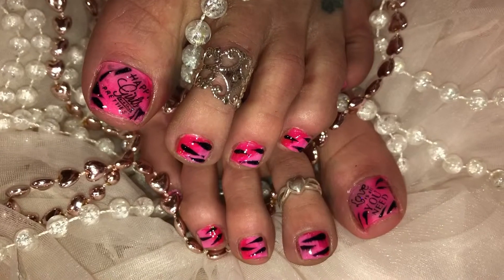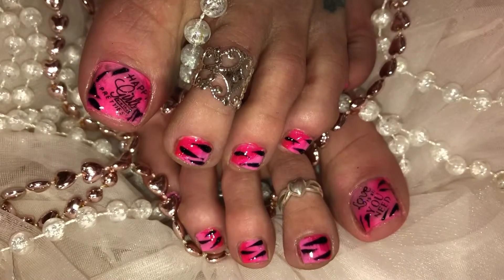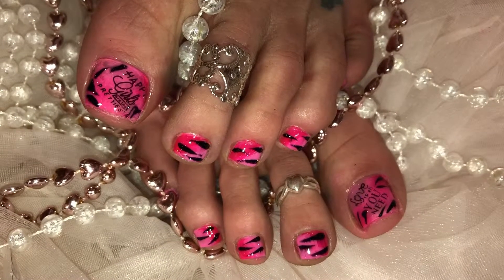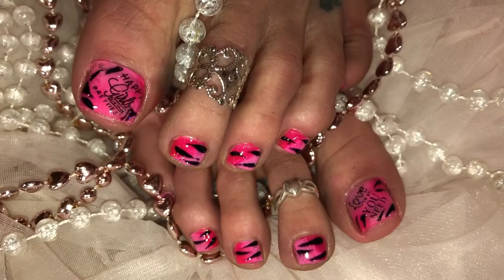So here's what I chose to go with for this week's toe design — a beautiful sponge look with pinks, kind of an animal print and stamping. If you'd like to see how I did this one, continue watching.